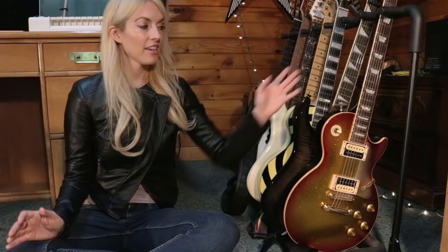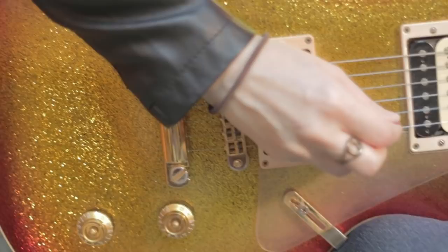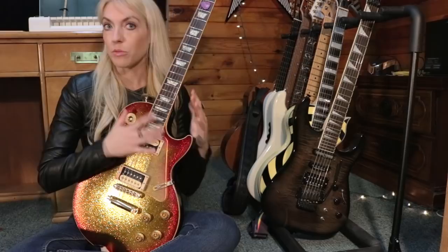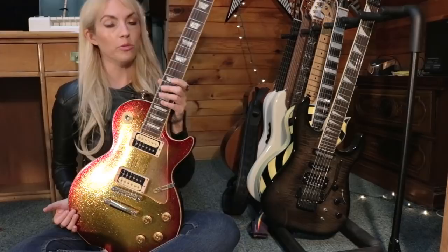I'm going to go in order of the electric guitars. The first electric guitar I ever had was my Gibson Les Paul. I've done a video on this guitar about how I got it, and I'll leave a link in the description if you want to see that — it was from the very beginning of my channel.